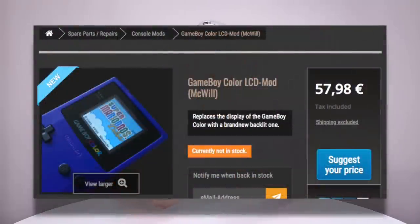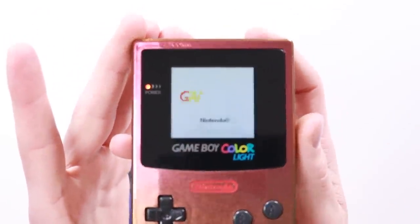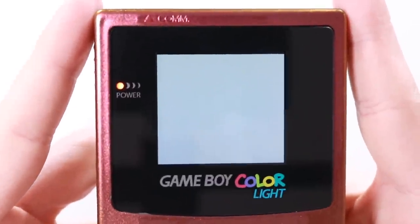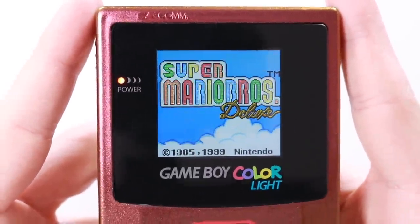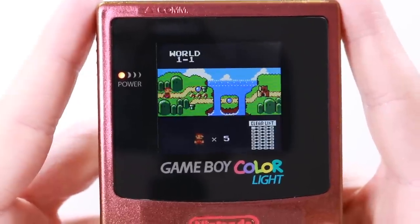In terms of price, they're very, very similar. McWill is obviously a European individual and Ben is out in Australia, so they cover different areas of the world, but both have worldwide shipping. It is going to come down to which one is better than the other, and I'm quite excited to get this comparison video out. The screen quality of this is absolutely exceptional — it really, really is a gorgeous, gorgeous looking device. The screen quality and resolution is exactly the same as the McWill one. If you're looking for a way to play a Game Boy Color game, this is it.